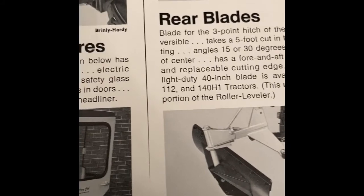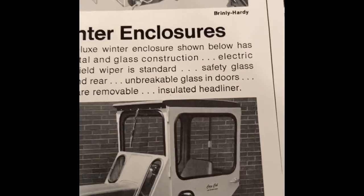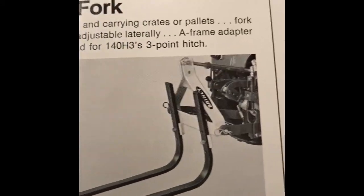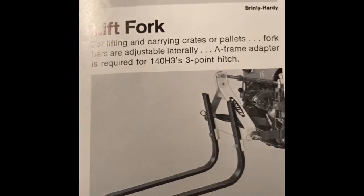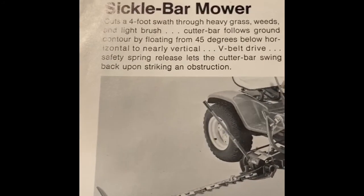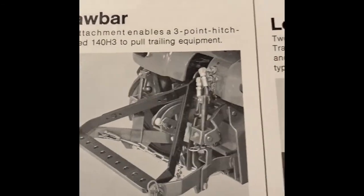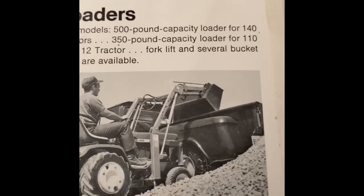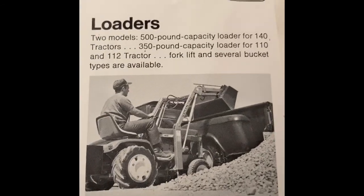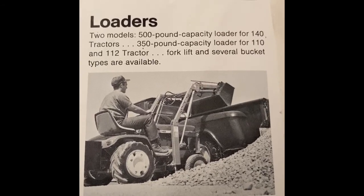Rear blades. Winter enclosure. Cozy cab. The Brindley item. Your lift fork for the three-point hitch. Your sickle bar mower. Your draw bar, and last but certainly not least, your Johnson loaders — for not only the 140 but the 110 and 112 as well.